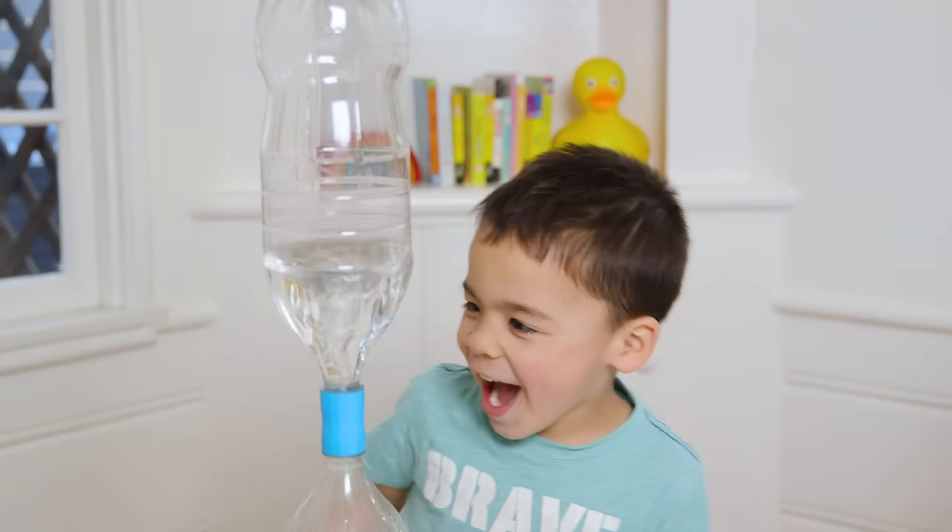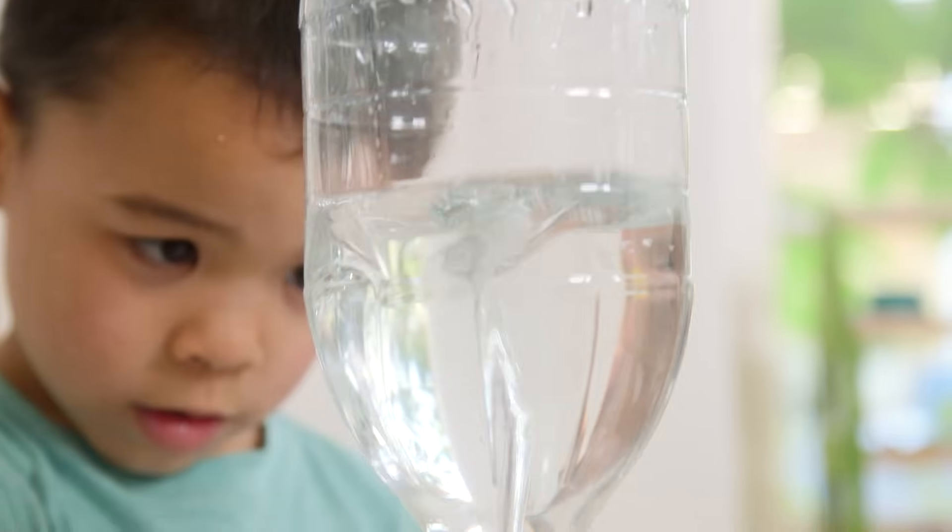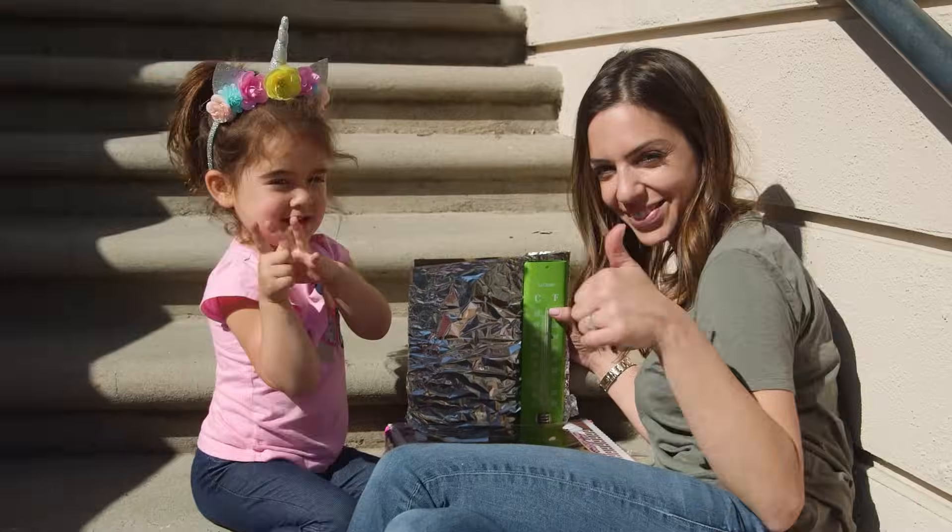Hey guys, so my kids have always been fascinated by the weather. So today we thought it'd be fun to do five weather related science experiments involving rain, lightning, clouds, tornadoes, and even the Sun. Here we go.